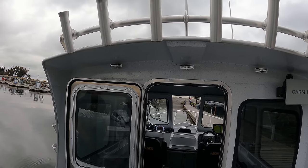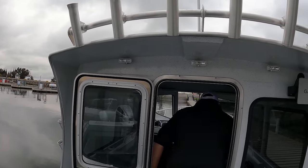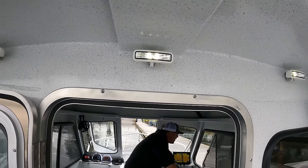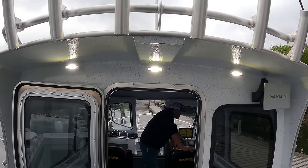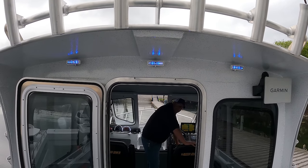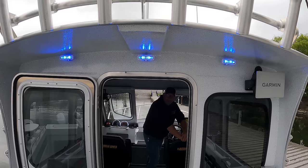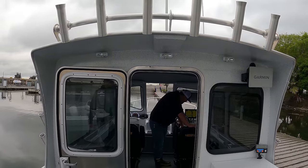Jim installed the Lumitech Caprera 3 lights — they're multicolored and dimmable. You turn them on and they get brighter and brighter. Once they reach max, you can go back down and go to blue, then stop them at whatever color and whatever brightness you want.